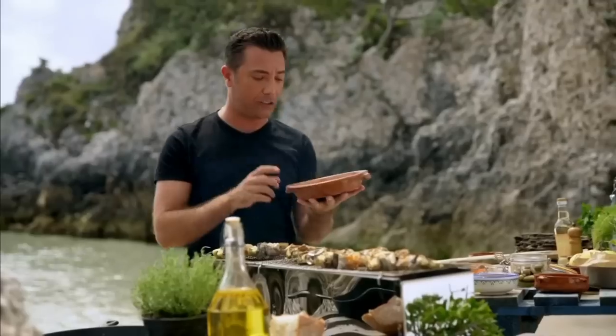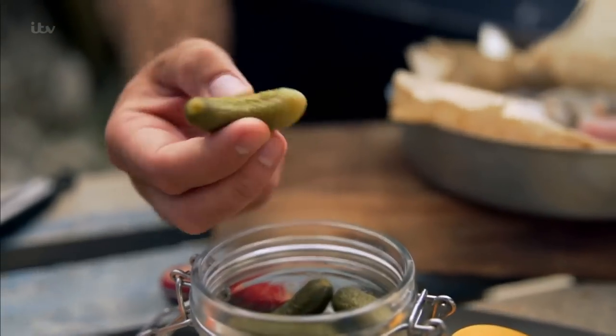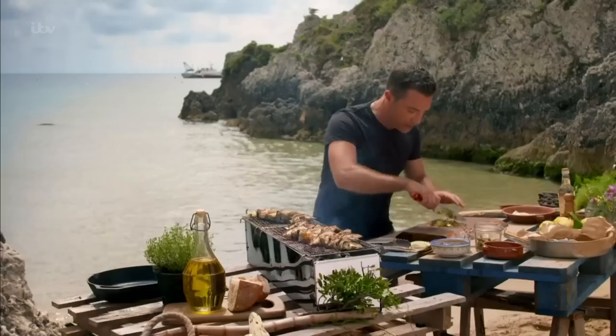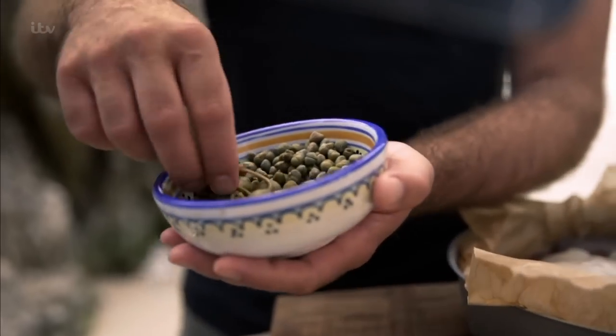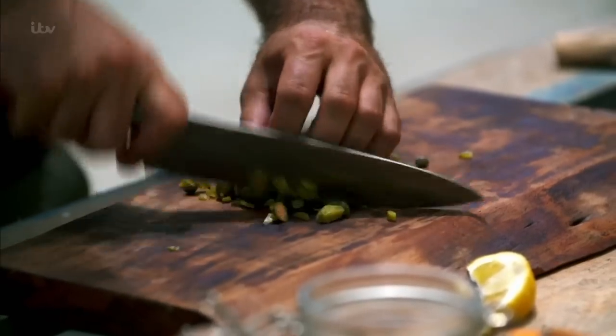The first ingredient for the tartar sauce — I'm using mayonnaise. Then I've got these little gherkins, chop away, using about four or five. Then in there I'm going to use capers. Everywhere on these islands you can find capers — caper berries and normal capers. Again, chop away.